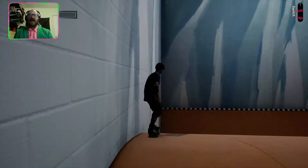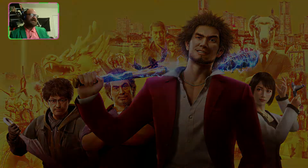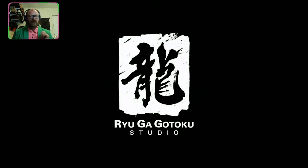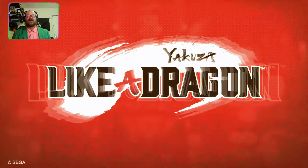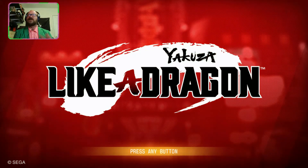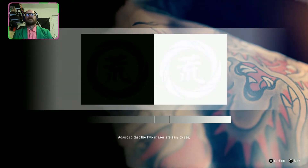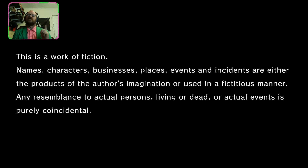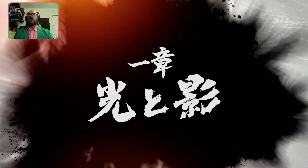Let's move on to the next game — Yakuza: Like a Dragon, that's what it is. I've always kind of wanted to get into the Yakuza series. I heard it's really good — really wacky but really awesome, good stories. I don't really know for sure. This is a work of fiction — names, characters, businesses, places are not real. Chapter One: Light and Shadow.